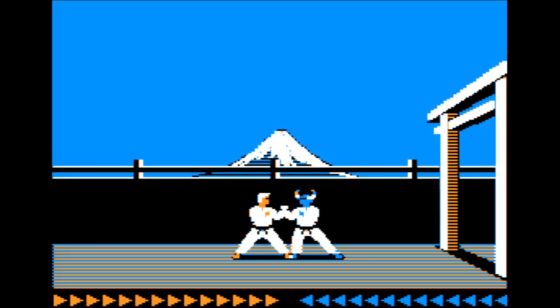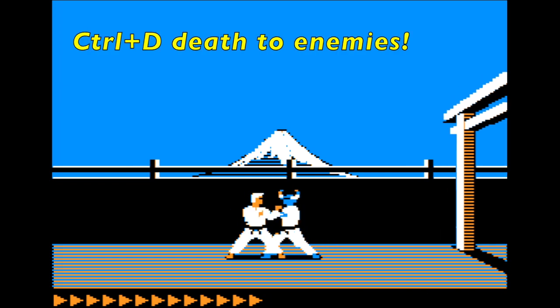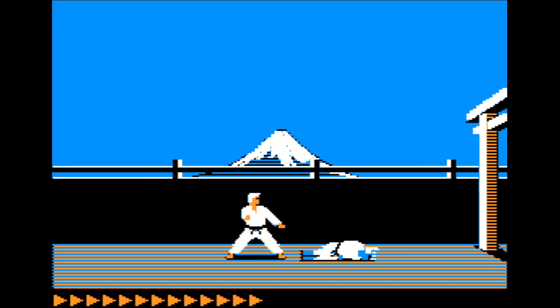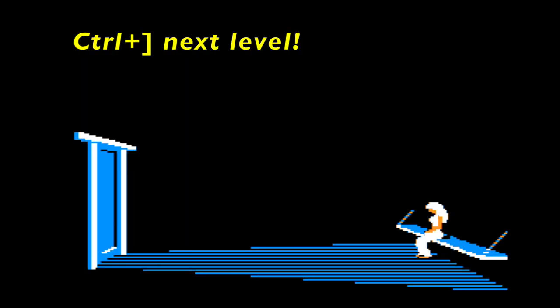By poking around in the assembly code, I actually found two new cheat codes which presumably were used for testing. The first of these is Ctrl+D, which I think stands for death for enemies, and this reduces the guy that you're fighting down to one hit point. The second one is Ctrl+Right Bracket, and this actually advances you to the next level, which you can imagine would be very useful when you're actually trying to test.